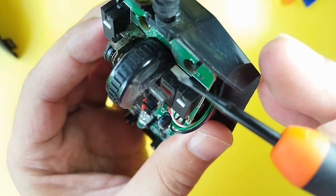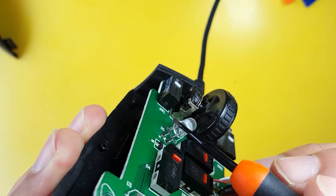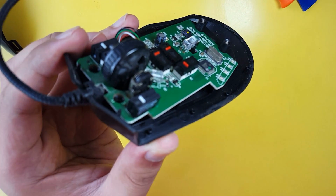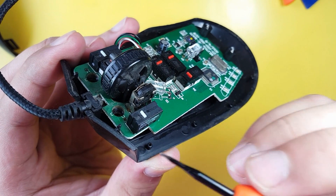See those tiny latches? You will have to find a way for your precision tool to unlatch them. We will now open the mouse click button of your mouse, and you can start from the left or right.